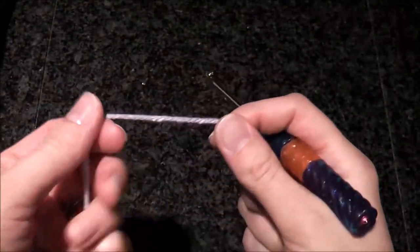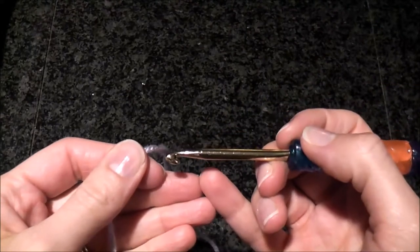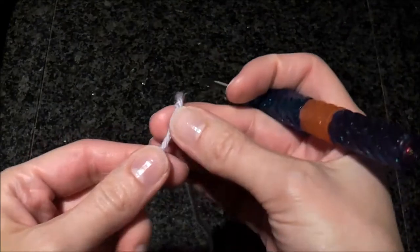Hello! In this video I'm going to show you how to do crochet ribbing using the back loop of an HDC stitch. This is way number seven.